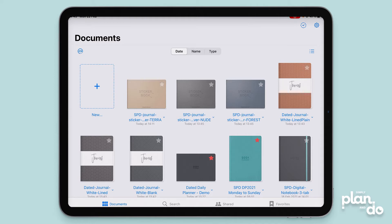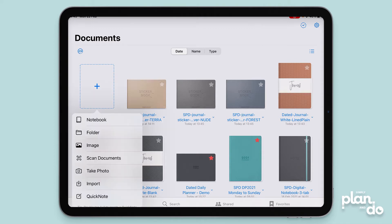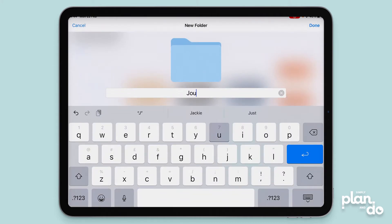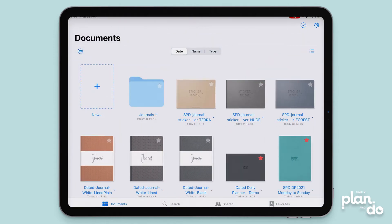So the first thing you need to do — I'm going to put all my journals and journal stickers into one folder. You come over to the left and tap on the plus sign for new, and you select Folders. Then you're just going to give it a name. I'll call mine Journals, hit return, and you're done.